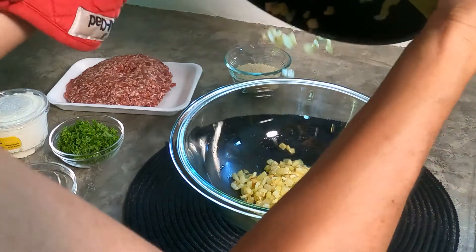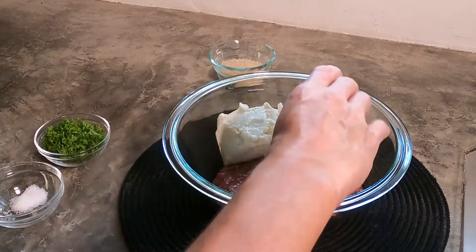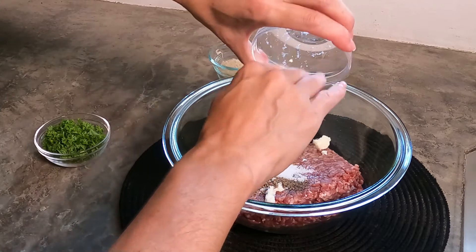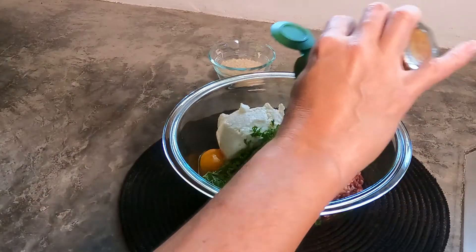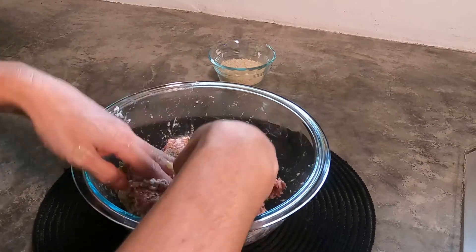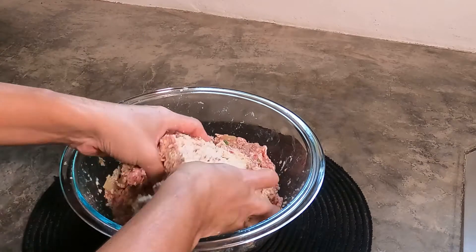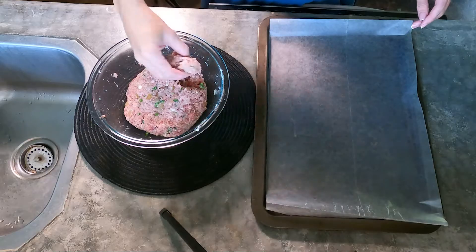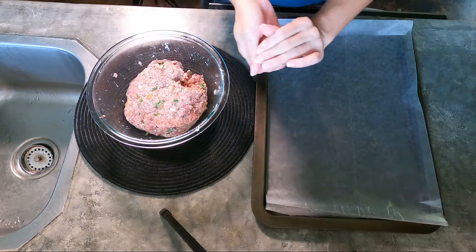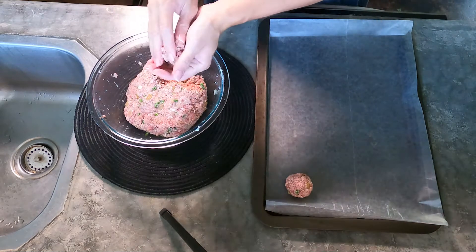Next, we're going to add ground beef, ricotta cheese, egg, black pepper, salt, parsley, and cayenne pepper with the onion mixture until almost combined. Add the panko breadcrumbs and continue mixing until it's thoroughly blended. Prepare a tray with parchment paper or wax paper so it doesn't stick to the pan. Start rolling about two tablespoons of mixture into a one-inch ball for each meatball.